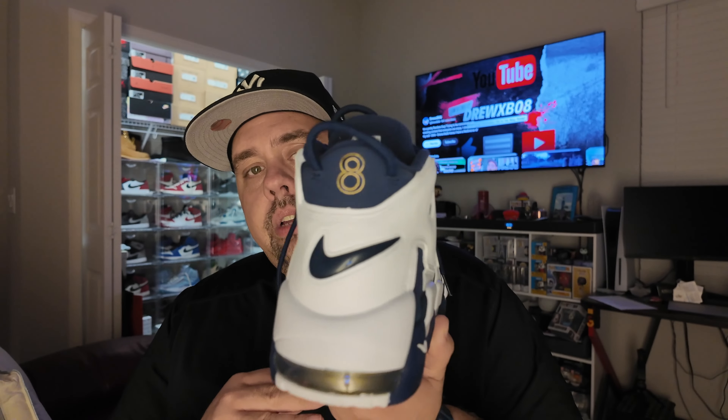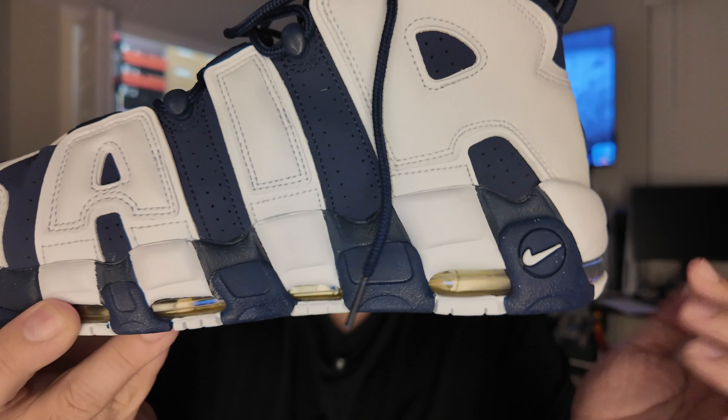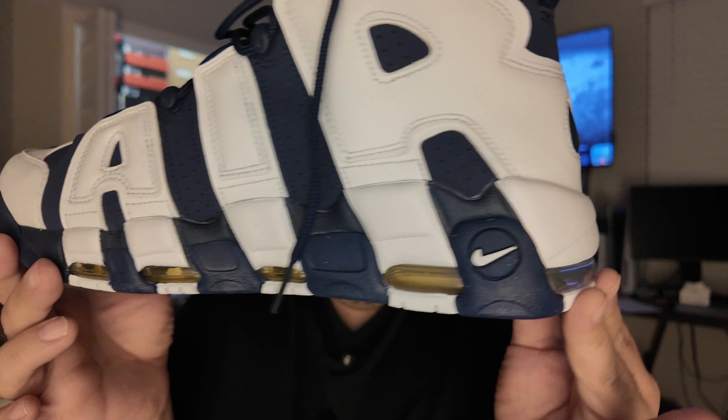I don't like blue — never have, never will. This is an exemption. Gold — I don't like gold — yes, it has gold here and it has gold in the air bubble chamber front to back. But to me this is a memory in time. The '96 Olympics was iconic, an amazing Dream Team, and not being able to afford these shoes back in the day — now that I'm able to have them, I'm blessed. Very, very thankful to have these.